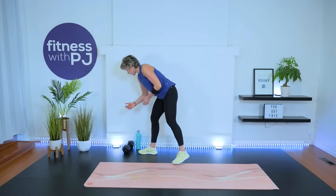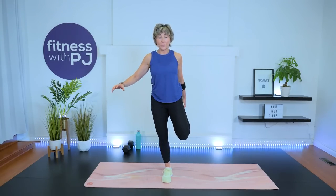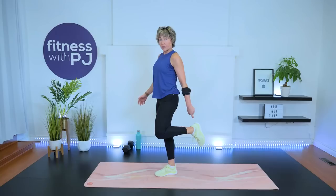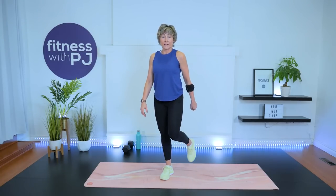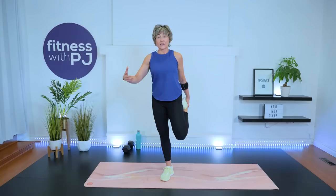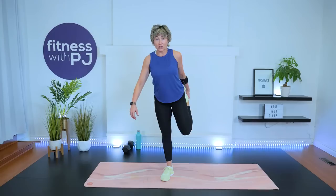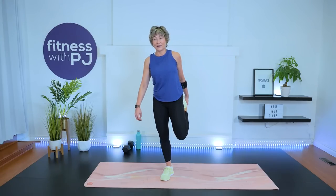Let's get into a standing quadriceps stretch to begin. Heel up to the bum, pull the knee back, squeeze the bum forward. Grabbing onto your foot may not be available — don't worry, grab onto your pant leg, your shoe, or use a yoga strap or old necktie looped around your ankle. Softness in the standing knee — not bent, not locked out, just soft. Other side.